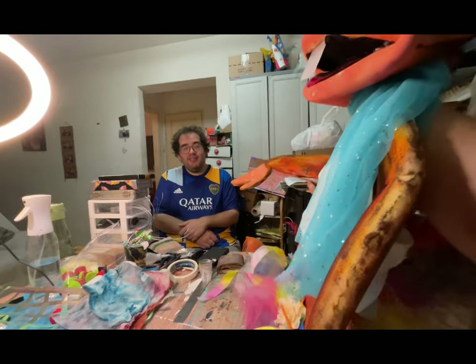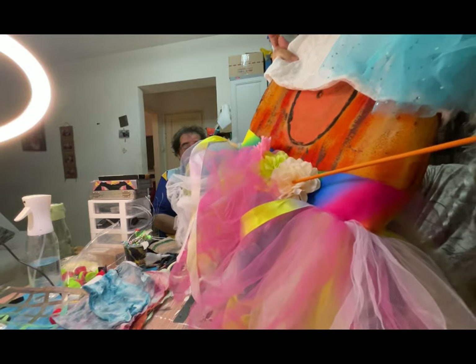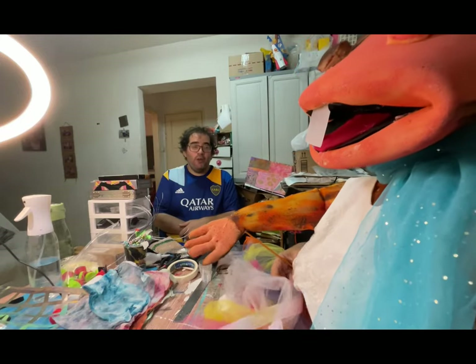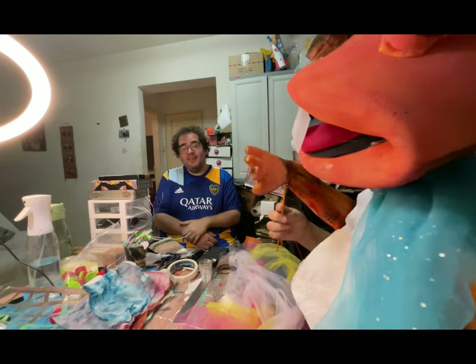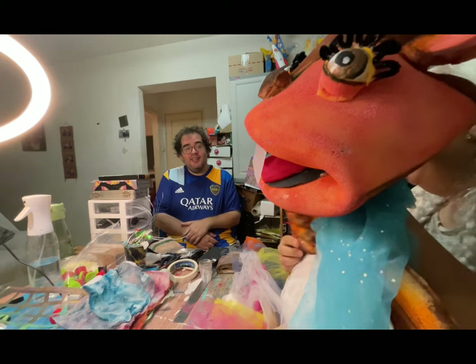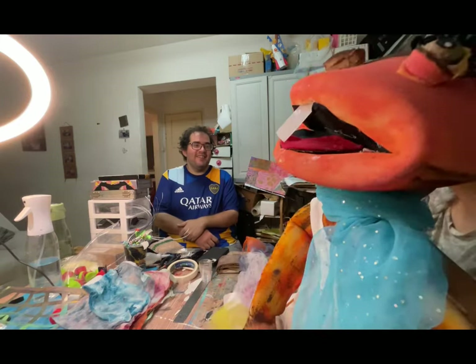I'm going to show my attire today. I have a multi-color skirt and a shirt. And of course, this is my... I really like it.